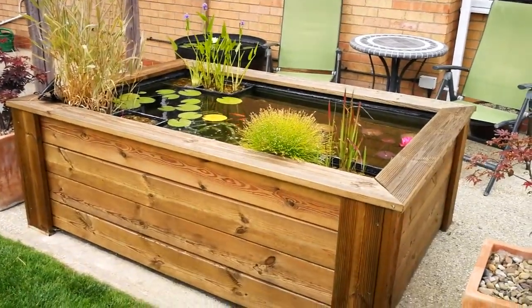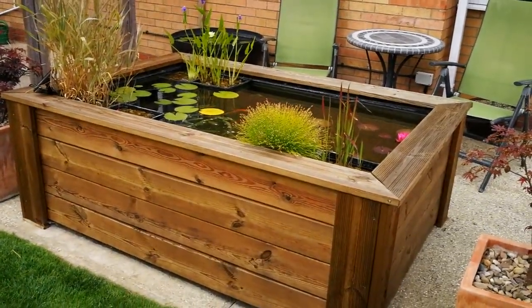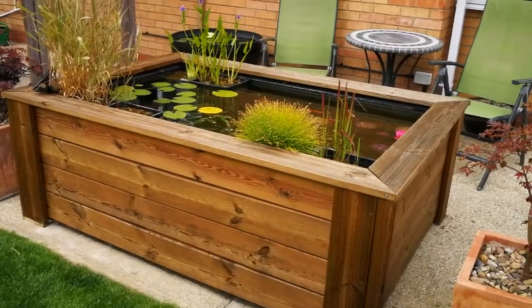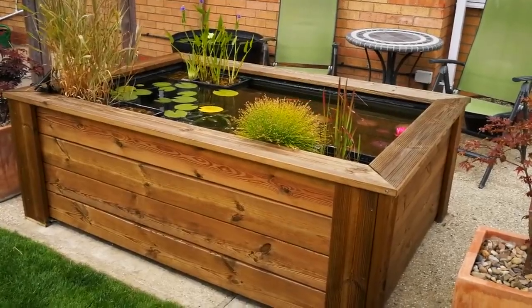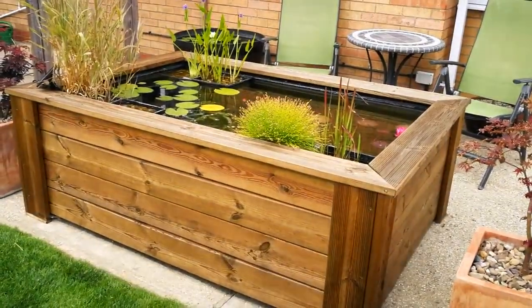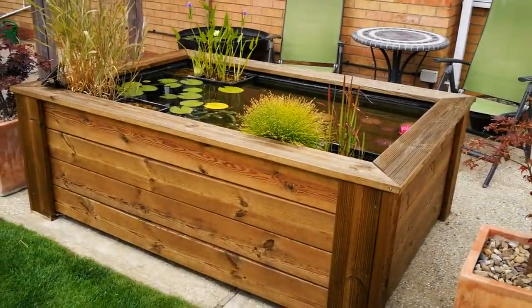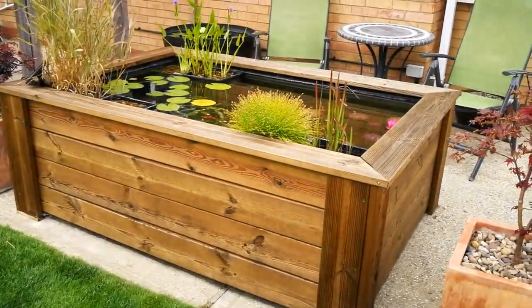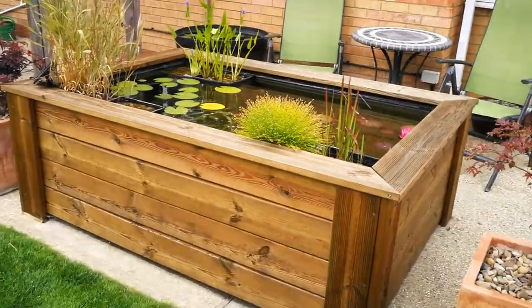Well, I hope you got a rough idea of how we built this with those pictures. Like I said, I'm going to try to put the link below to the other video, but if I can't - I'm not very good at messing about with computers and videos - just scroll down. It's about 11 months ago, patio pond build. Anyway, let's have a closer look at this.